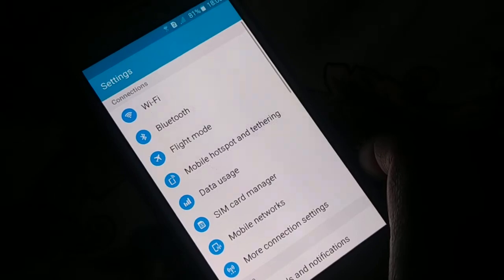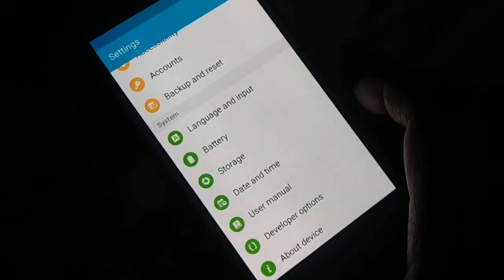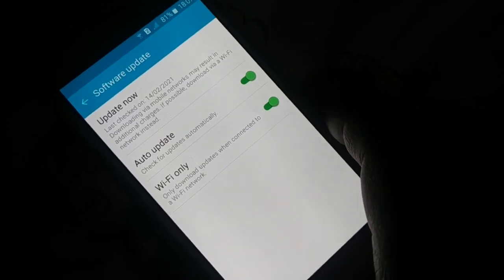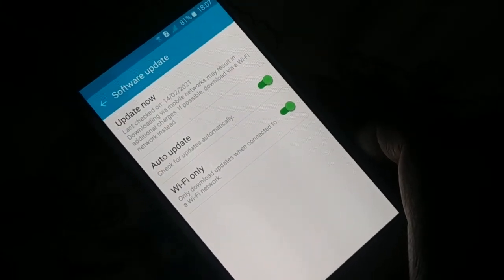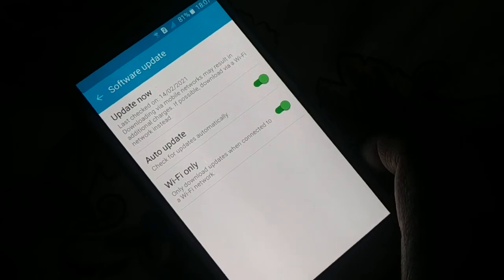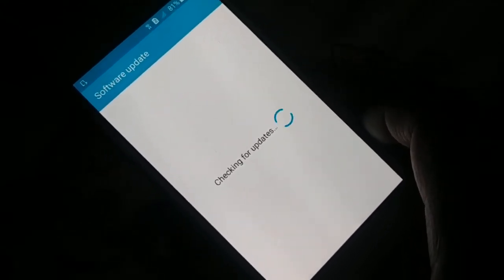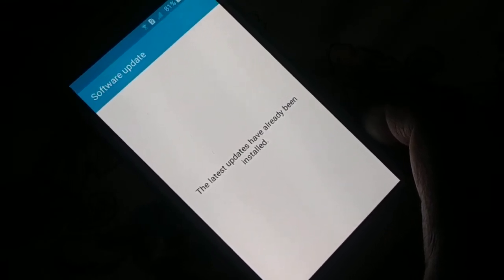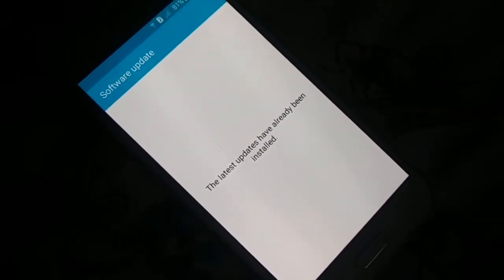Okay, open Settings on your phone. Different phones have a different arrangement, but somewhere you'll check for updates. In my phone it's under About Device and then Software Update. On some phones you'll find System Update in the Settings page itself, or you can search for it manually. Click on Update — it will check for updates and install all necessary ones. Updating your system will fix a lot of problems, so update your phone and check.